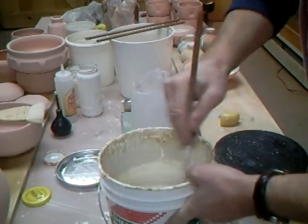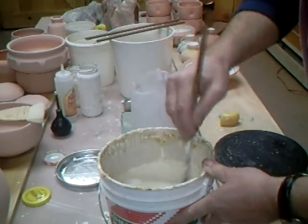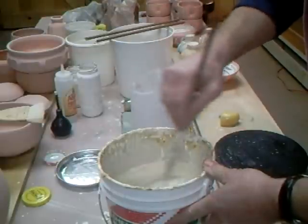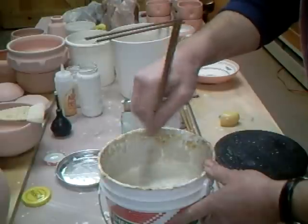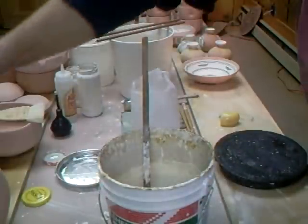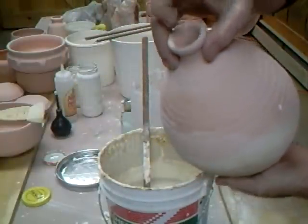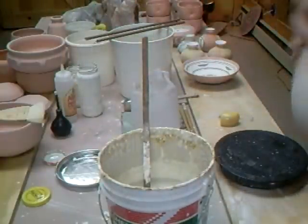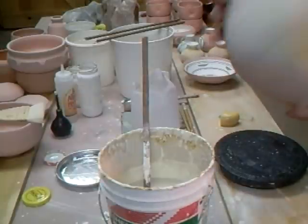Here's the glaze. I'm just going to make sure that it's nicely stirred. Now the idea is - because this is a lamp base - I haven't got to glaze it on the inside, so I'm not going to bother with that. First thing of course, as usual, make sure that it's dusted.